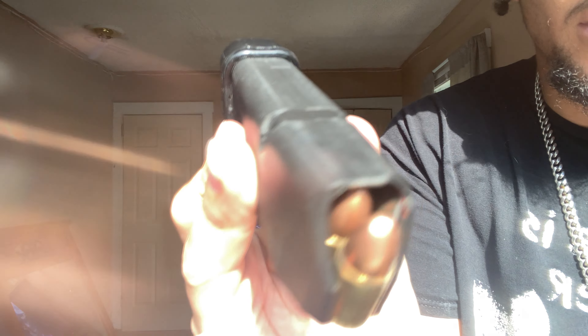Then squeeze each side — this side and this side — and you can see where it locks on, right there. When you squeeze this, it comes off. But I'm not gonna pull it off because I've got bullets in it. When you do this, push it off and make sure you keep your hand here so the spring doesn't pop out.